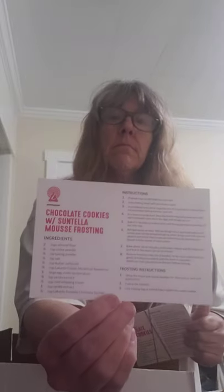Then we've got these no-cell recipe cards. One says chocolate cookies with Centella mousse frosting, and on the other side is chocolate chip cookies with Centella mousse frosting, so you get a good picture of that.